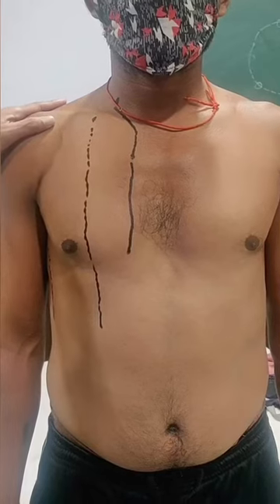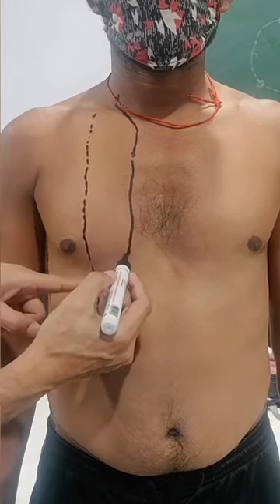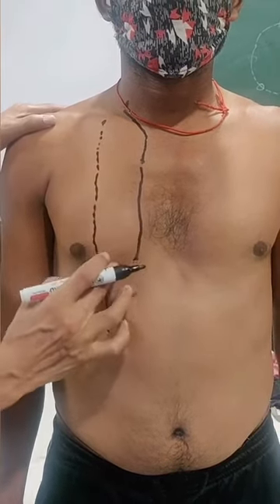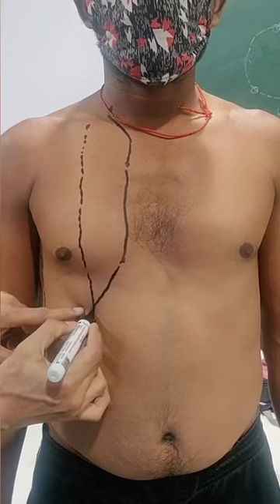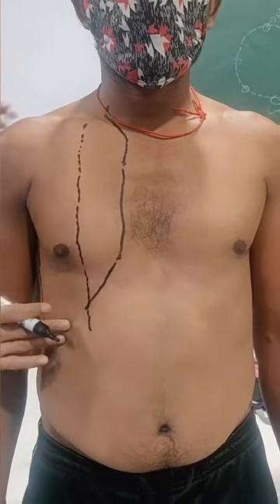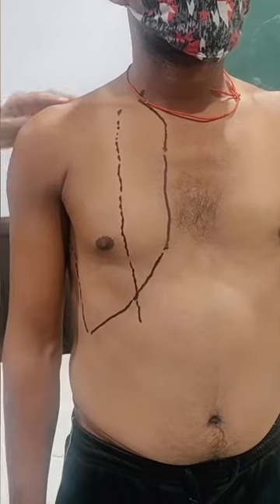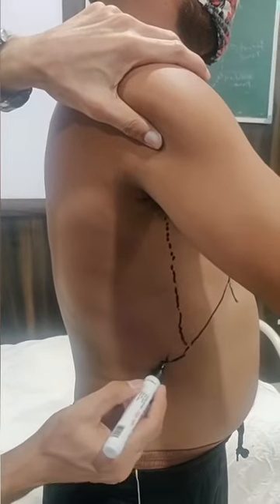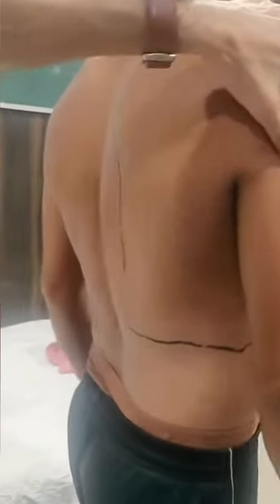From the sixth costal cartilage, the pleura surface marking continues: cross the mid clavicular line at the level of the eighth rib — sixth, seventh, eighth rib. Then two ribs down to the mid axillary line at the tenth rib, and two ribs further down to the posterior scapular line at the twelfth rib. This completes the surface marking of the pleura.